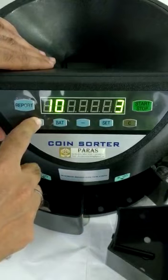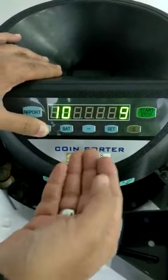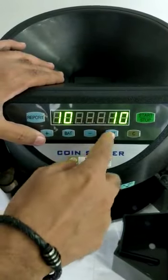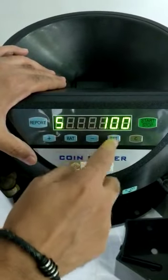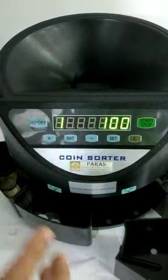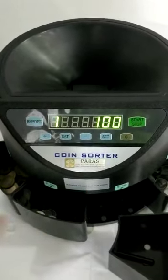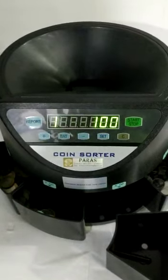You can increase the batch size here. If you want only 10 coins to come out, just press 10 and 10 will come out. For example, 2 is already set at 100 and 5 is at 100 — once it reaches 100, the machine will stop. You can remove those 100 coins and press start again. Thank you for watching the demo.